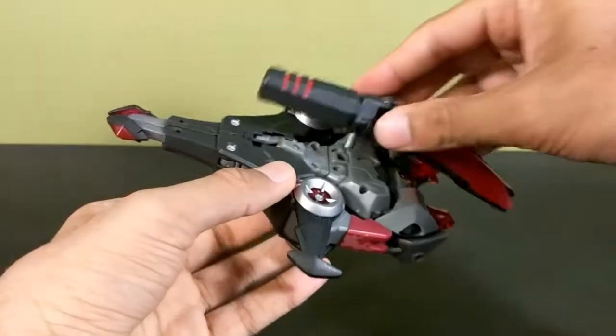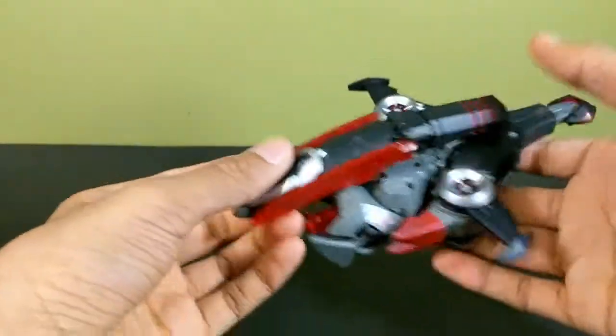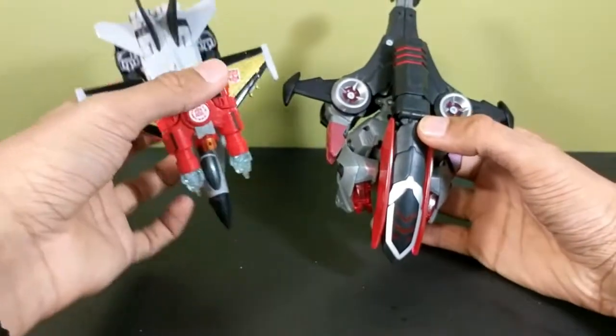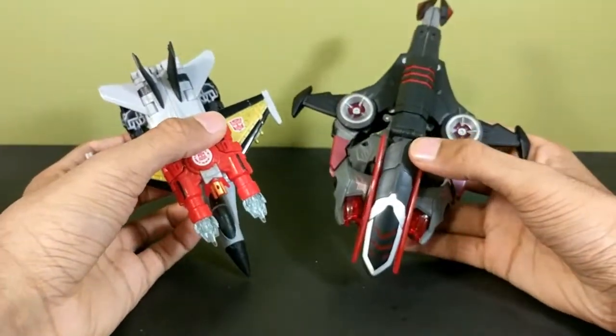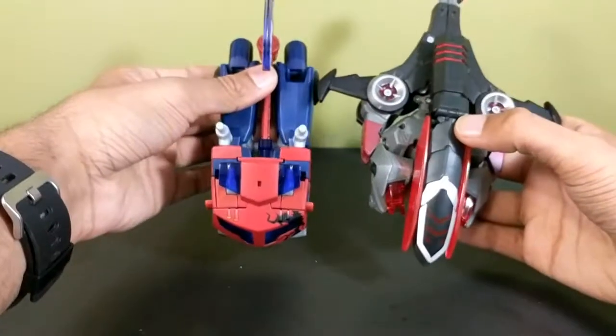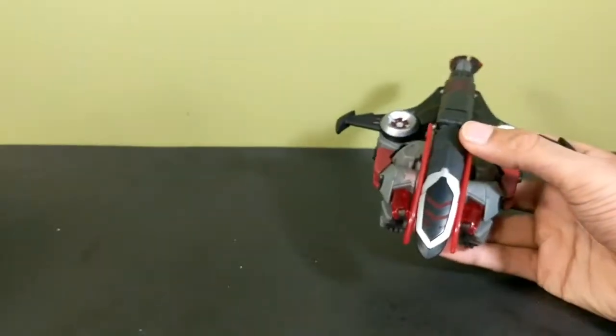Having the fusion cannon now makes it look so much better. It's just a flying space jet thing. Here it is next to a modern deluxe — it's quite a bit longer. And here it is next to the Optimus it comes packed with. So yeah, that's Megatron — now for the good toy, the reason why I bought this box set.